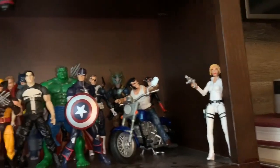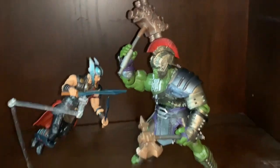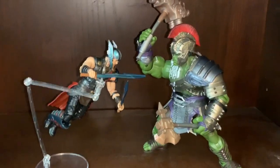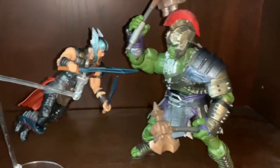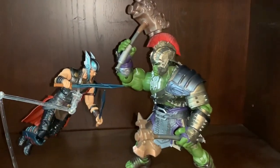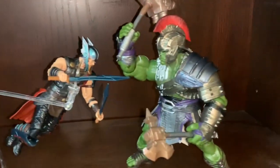Down here is my Thor vs. Hulk shelf, which will eventually become a Thor Ragnarok shelf since I love that movie. They're making a two-pack of Grandmaster and Korg which I really want to get, along with the Valkyrie figure. That should look pretty cool on this shelf.